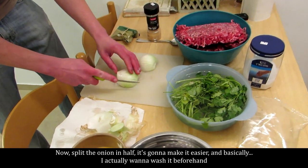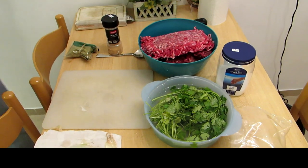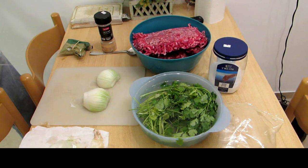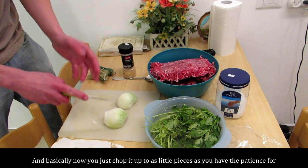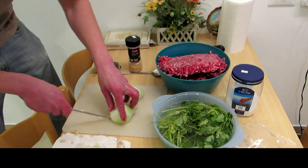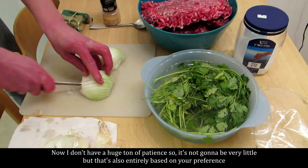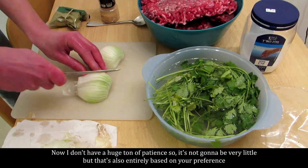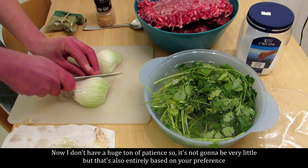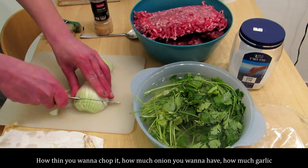Now split the onion in half — it's going to make it easier. I actually want to wash it beforehand. And basically now you just chop it up into as small pieces as you have the patience for. I haven't had a huge amount of patience, so it's not going to be very fine — but it's also entirely based on your preference. How thin you want to chop it, how much onion you want to have.